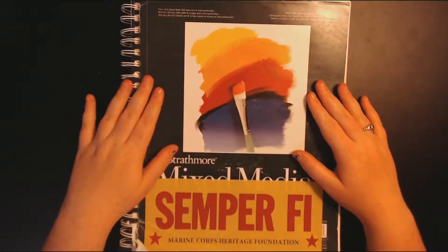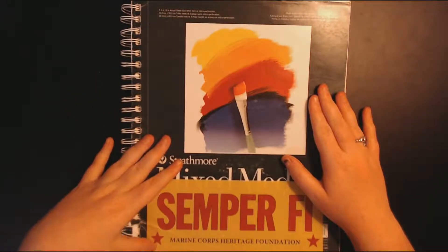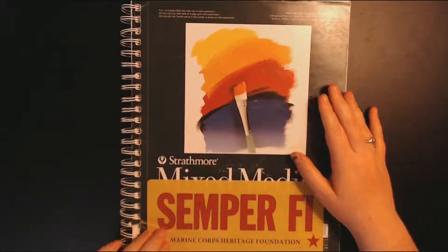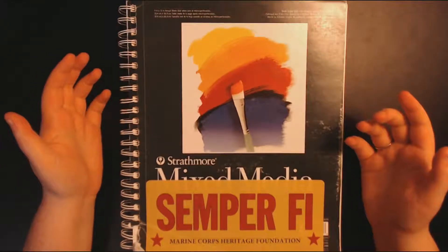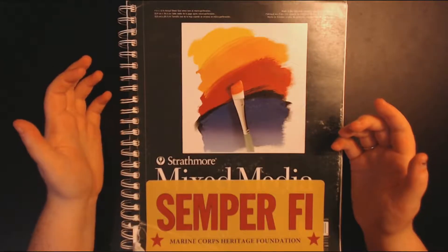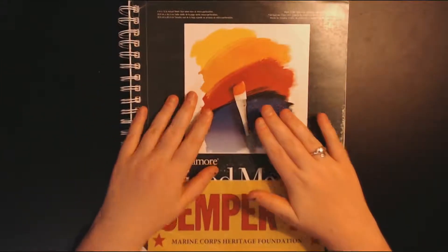This is a Strathmore mixed-media sketchbook. It has 60 sheets of paper in it. I don't know what series this is — it's the green one. I like these ones. They're a good size and nice paper.